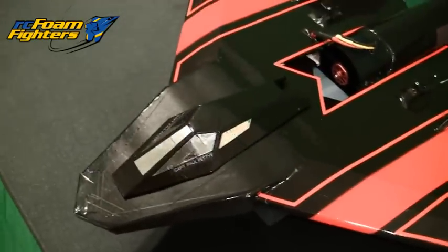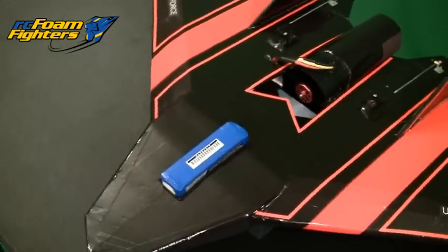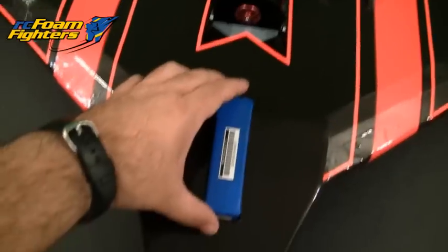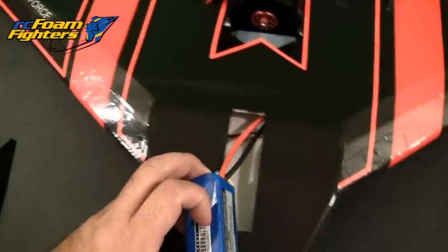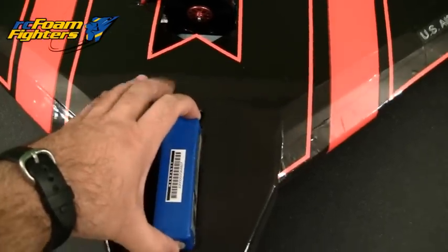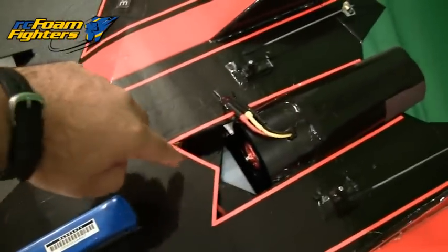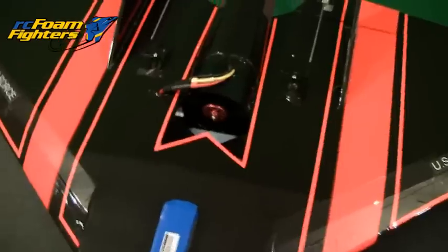I do not have the magnets yet on the canopy — it's just sitting on there — but basically that's where the battery is going to go. All the wires pretty much tuck underneath, so all the wires are going to go totally inside, which makes it nice and clean. The ESC is also underneath the top layer, in between the two layers of the top and bottom foam board pieces, so it's tucked in there. Hopefully it gets some air from the section of the EDF.